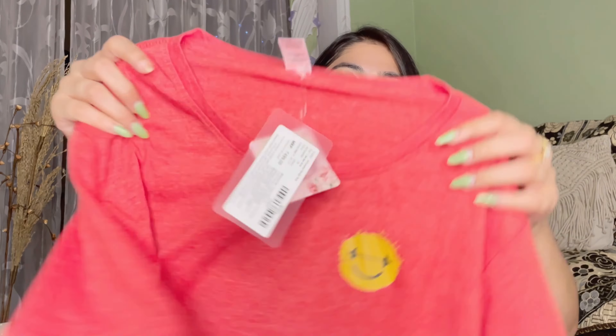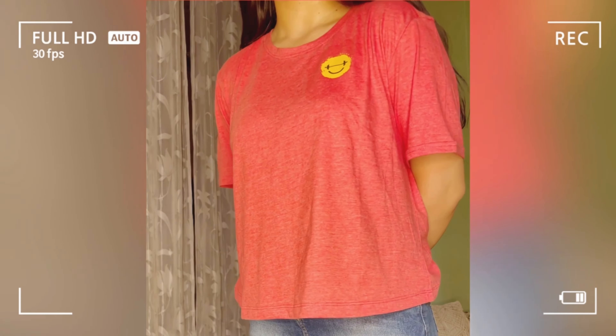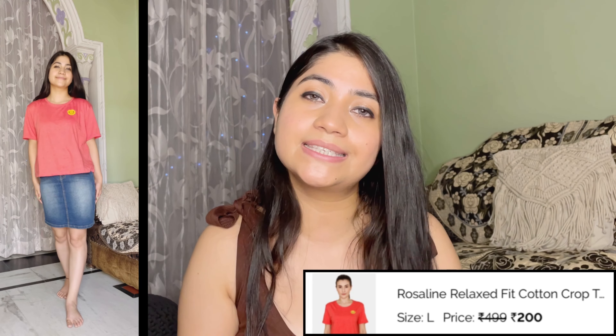Moving on to the next one — I got one more T-shirt. There are many options you can check. I also have a boxy fit T-shirt in pink color with a smiley on top. The rest of the T-shirt is simple. For this one I took size large. If you want your normal or small size you can take that too, because the material is cottony, breathable, and comfy. Quality-wise it's very nice and it's a T-shirt I can wear outside too.